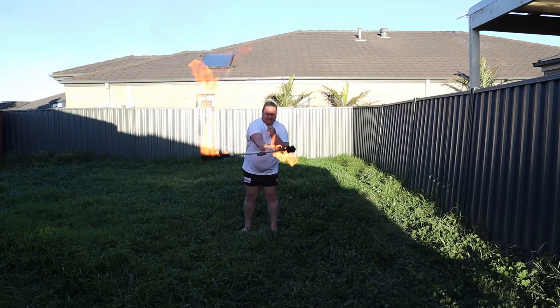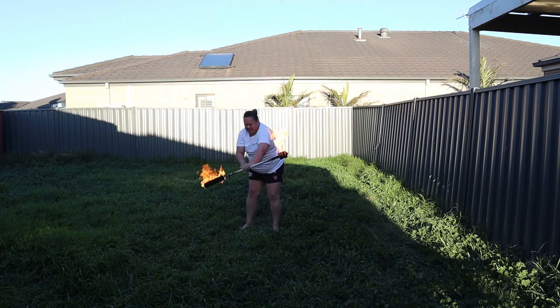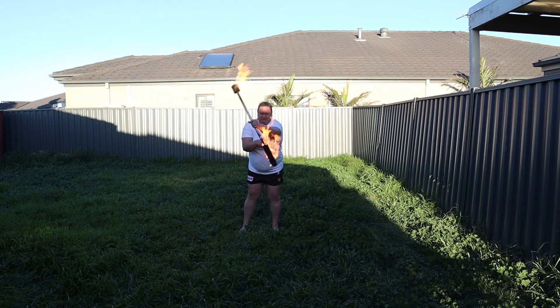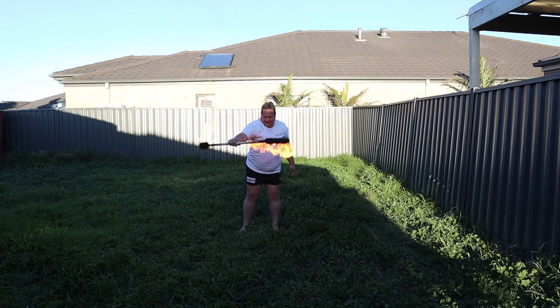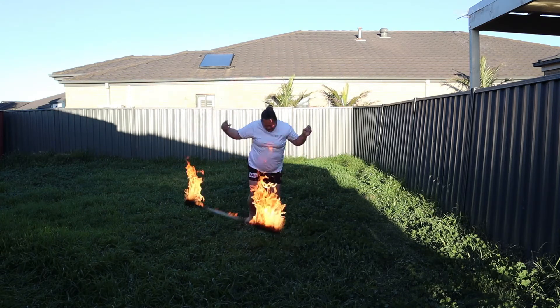Keep moving it, keep moving it, keep moving it. Keep touching it a little bit, yeah. Done? Just drop it. Yep.